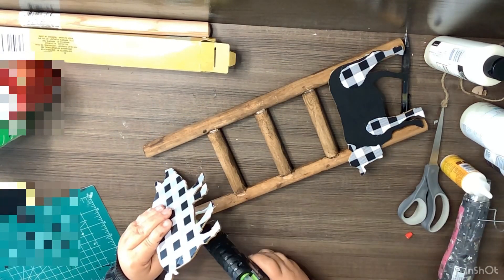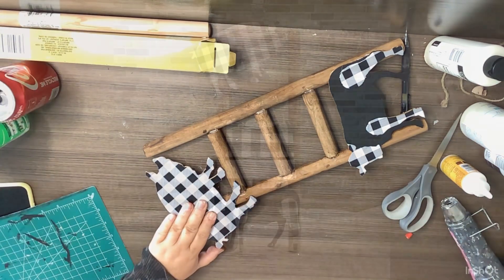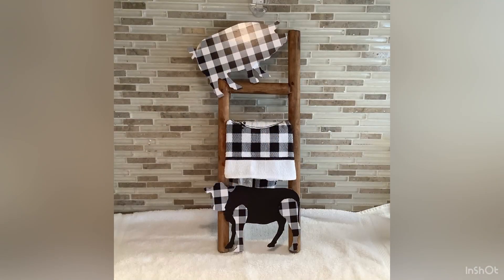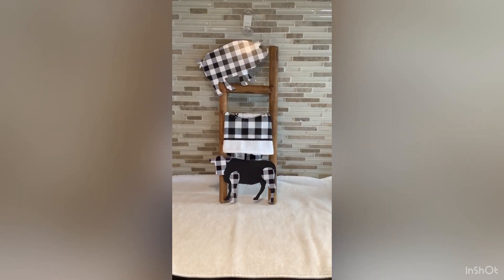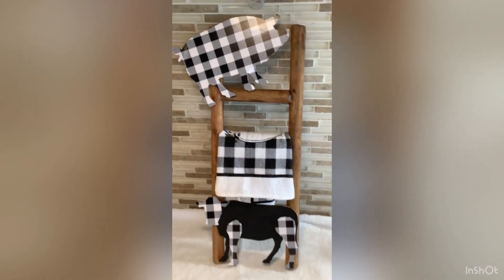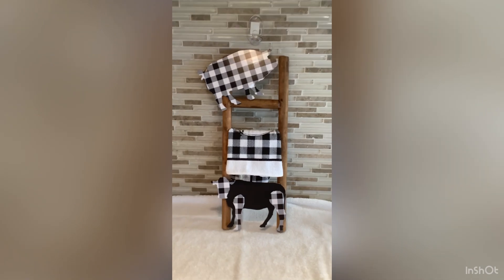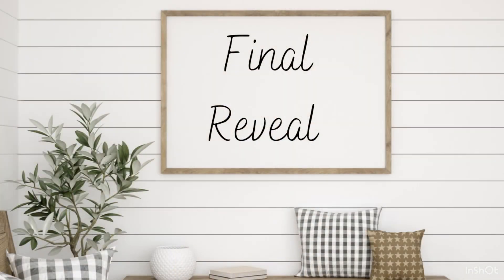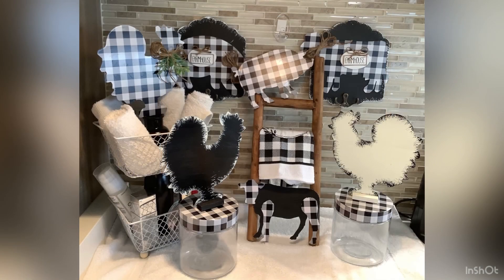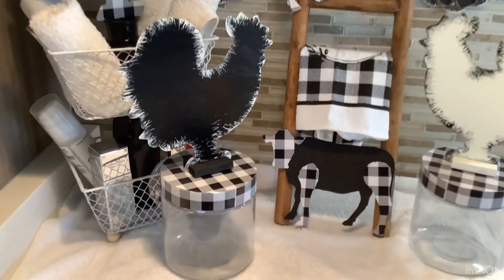I'm also going to put this in my bathroom, maybe to hold smaller hand towels or just as decoration. I love how this one turned out — it's one of my favorites. Y'all that's it — super simple farmhouse DIYs that can be used honestly in any room in your house, but for me I was focusing on the bathroom. Here is my final reveal — y'all know I'm obsessed with buffalo plaid and farmhouse, so you should have known my bathroom was going to be decorated in farmhouse also.